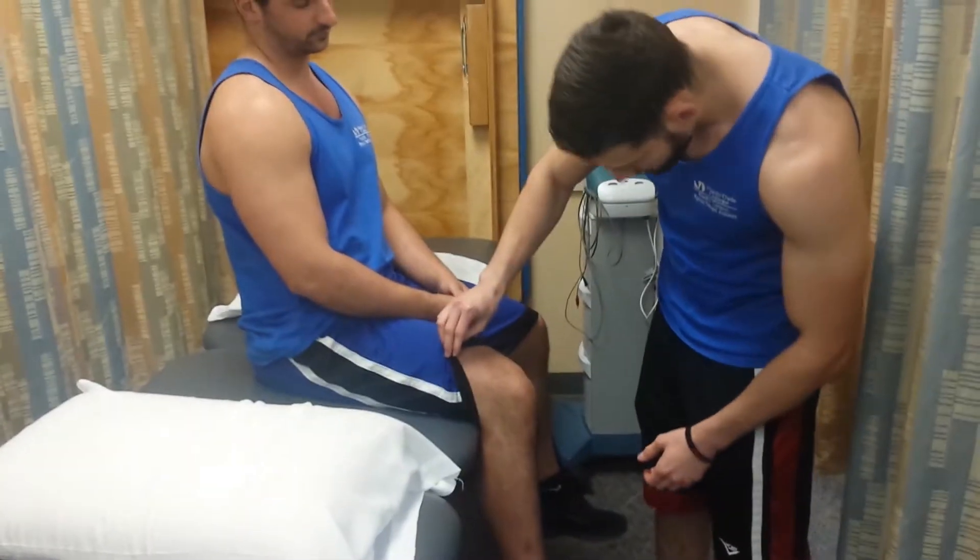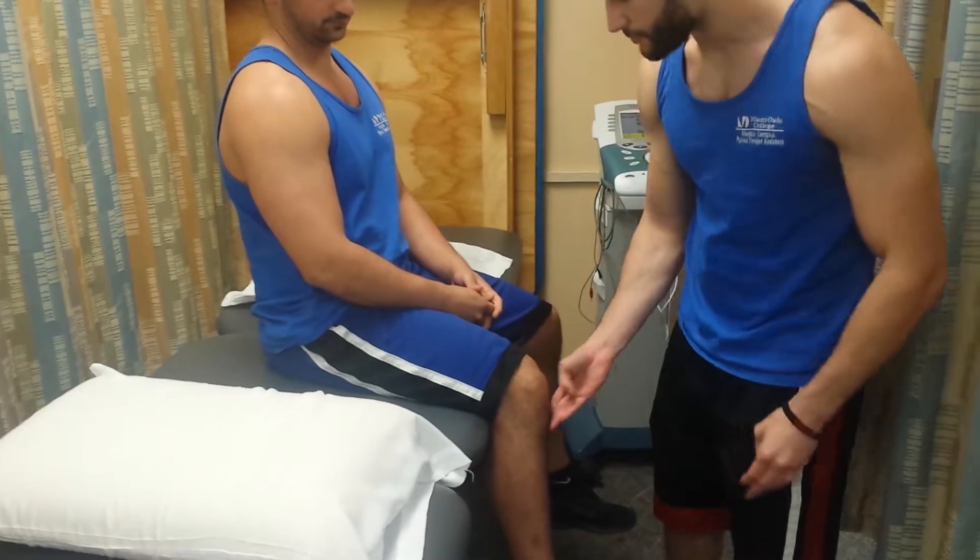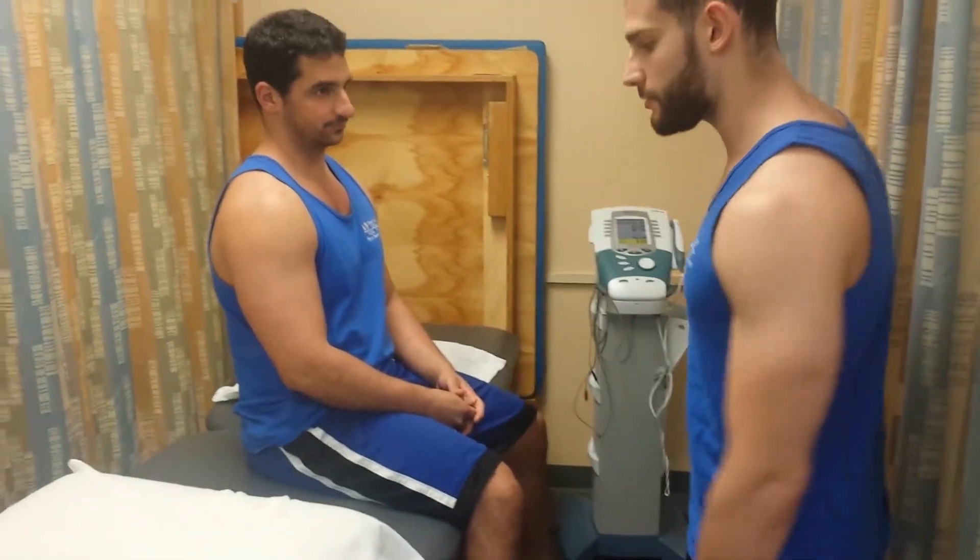So before we start, let me just check out your knee. All right, so you can just lay down and get comfortable.